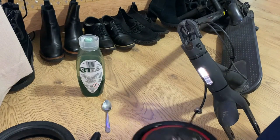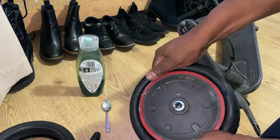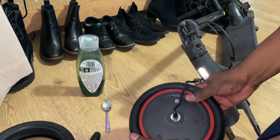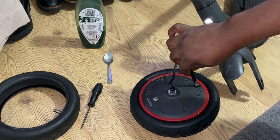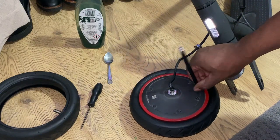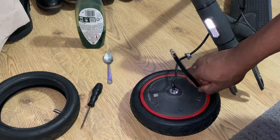Let's bring it back into shot so you can see. Tyre's on the rim — I'll show you the other side, that's on also. Just make sure the inner tube's not sticking out. Then all I've got to do is attach this extension to the valve, so I'm going to blow the tyre up.